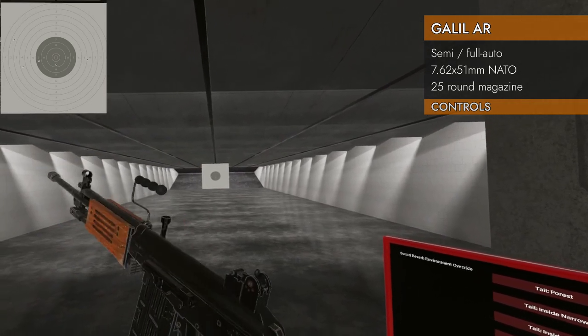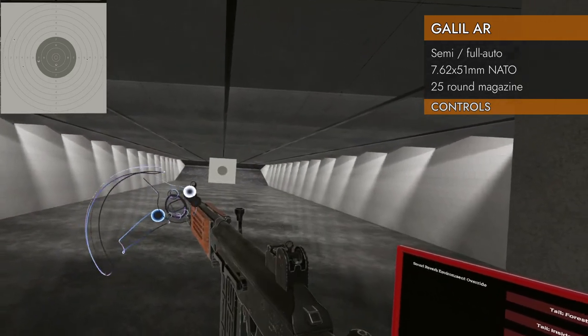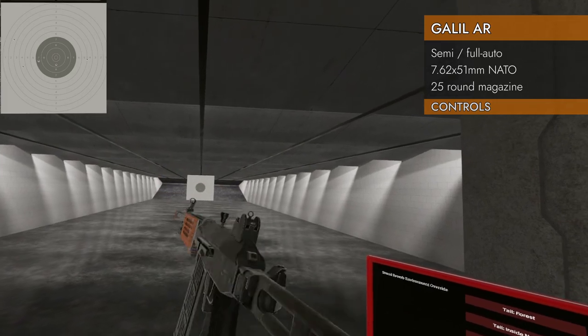We've got a carry handle — a flappy carry handle on this guy. You can flip it and flap it, and you can also grab it to carry the firearm that way. It's also good at getting in the way of your shot, so make sure you flip that over.